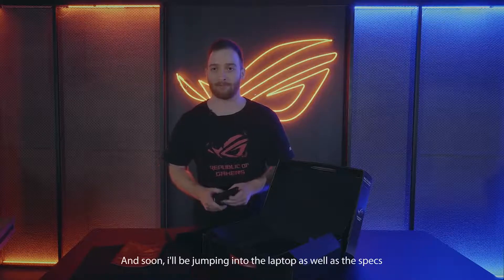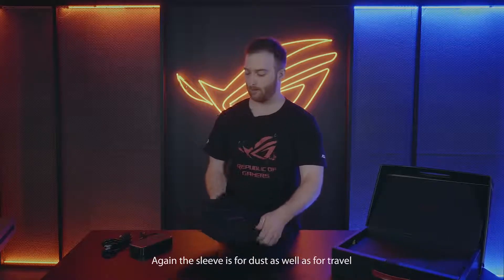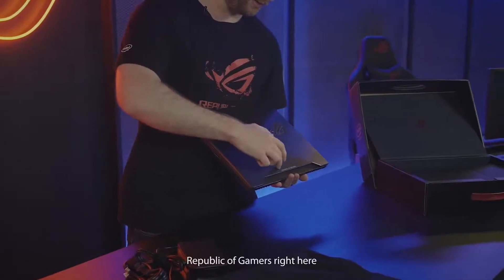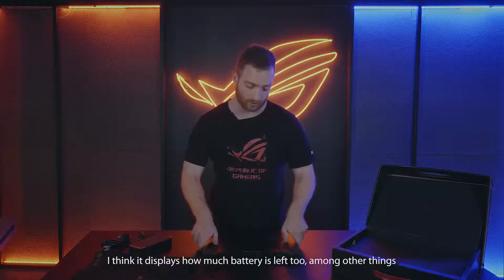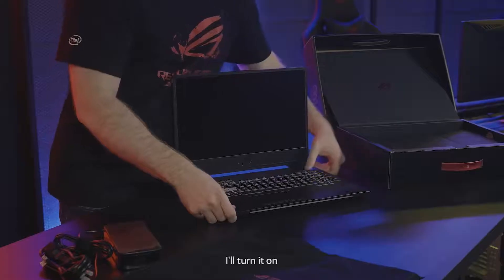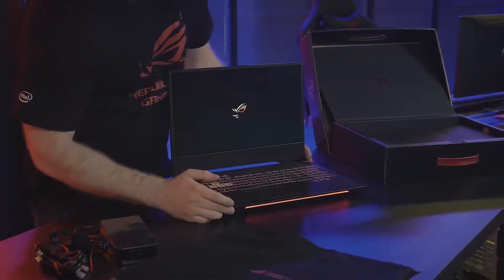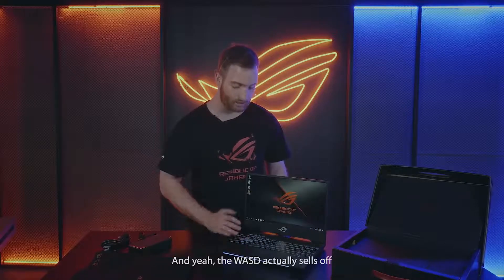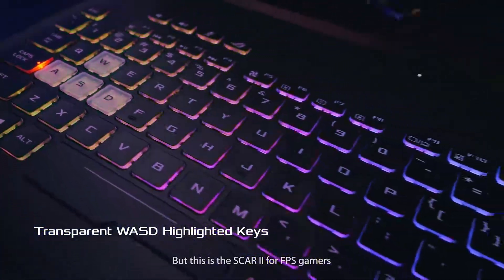Soon I'll be jumping into the laptop as well as the specs. So here we have the SCAR II — I'm going to pull it out of the sleeve. Here's the laptop: we have the ROG logo, Republic of Gamers, and what looks to be a camo design along the bottom, which I think displays how much battery is left too, among other things. Let's open it up. So here's the inside of the laptop — we have the Kevlar or camo design along the bottom, looks cool. And then we have the light bar right here, and the WASD actually shows off that it is the FPS laptop, whereas the HERO has the MOBA layout. But this is the SCAR II for FPS gamers.